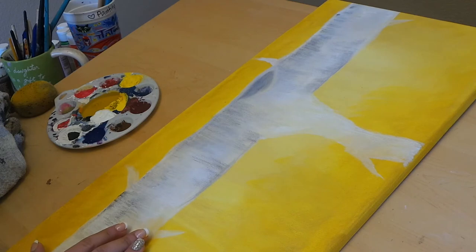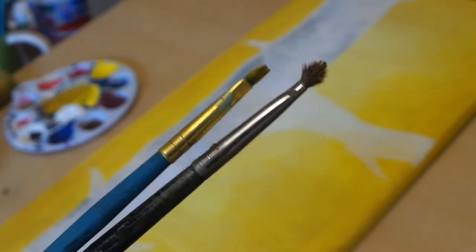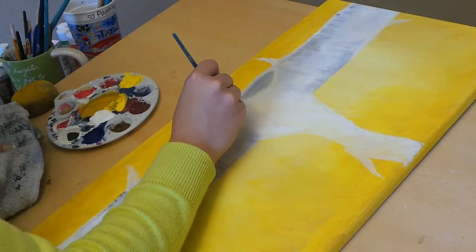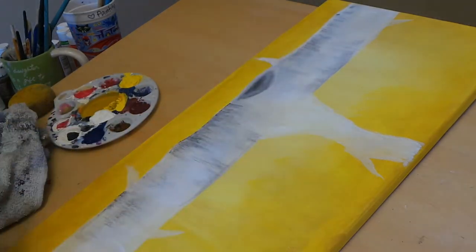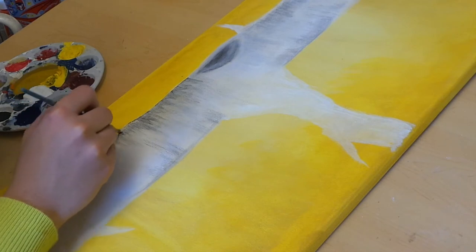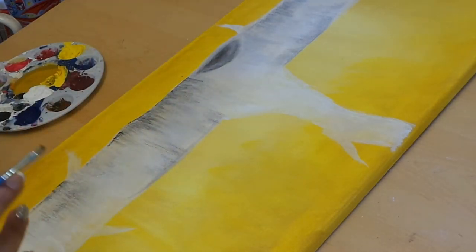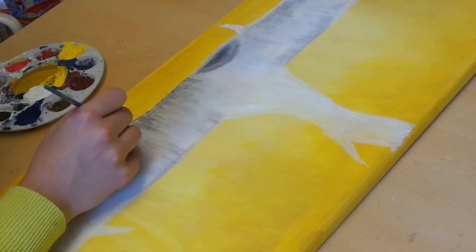Now we are going to switch to the smaller brushes just to add a little bit more definition and depth and detail into our tree. As you can see, just by switching brushes it's adding a little bit more dimension into the tree, and that's what we're going to keep doing throughout our entire tree. Just remember that the more time that you spend on it, the better detail you're going to have and the more realistic your tree will look.